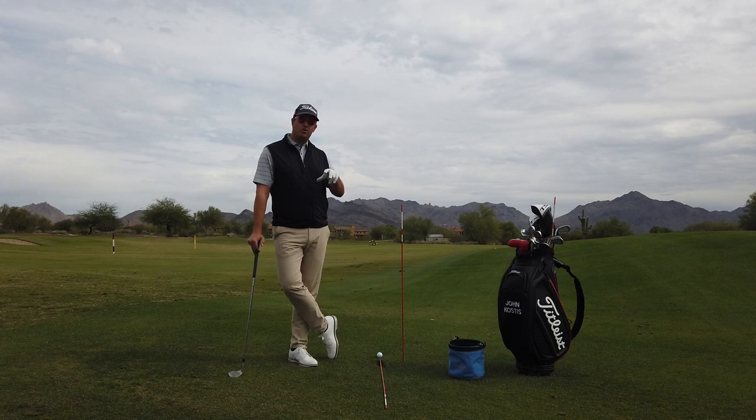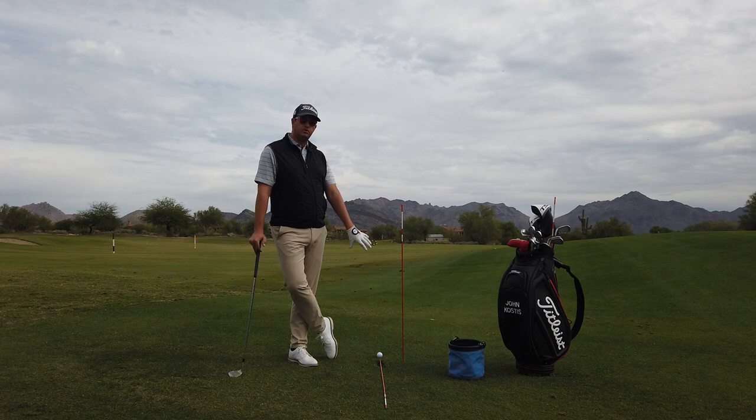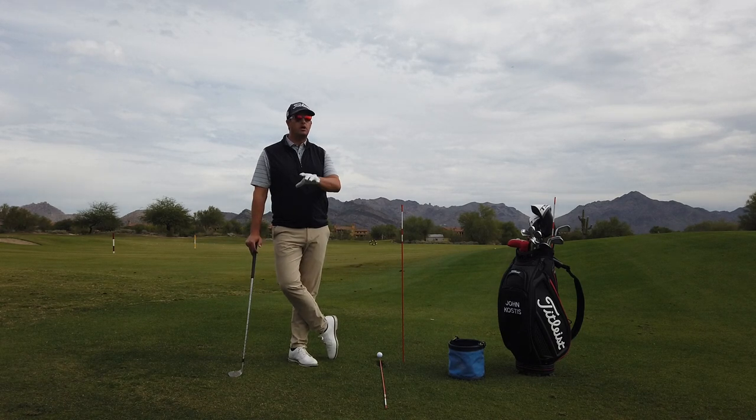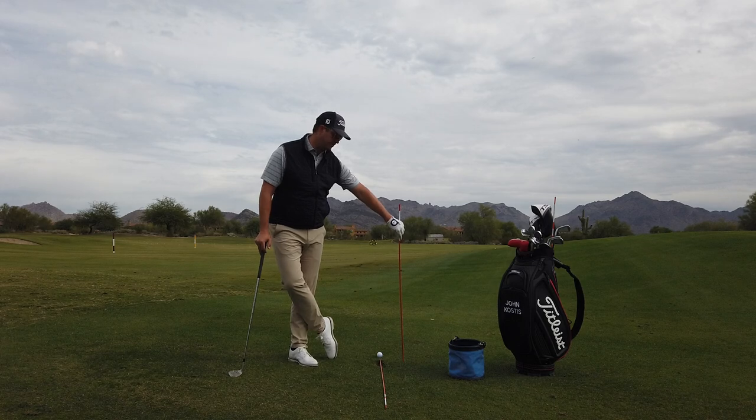Hey guys, after video one of the stick series, we've hopefully got you aiming it properly. So now it's time to use the sticks to work on your swing shape. This is one of my favorite all-encompassing drills you can do with the sticks without necessarily knowing where you're coming from, but it will incorporate a ton of good stuff.